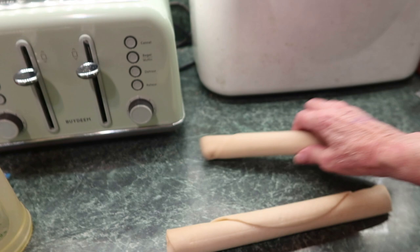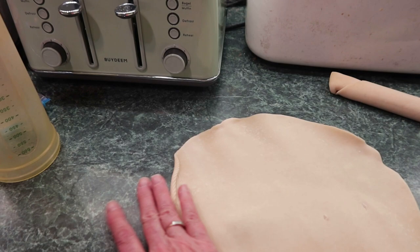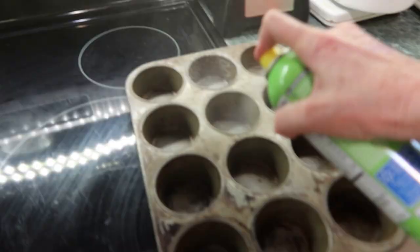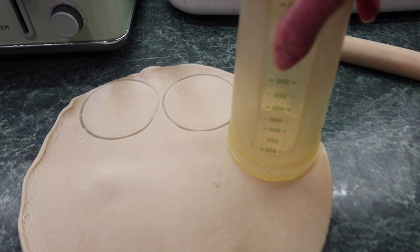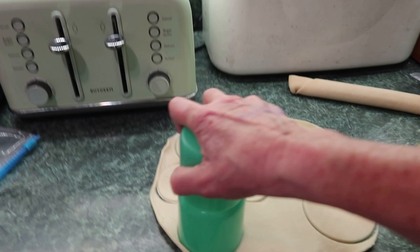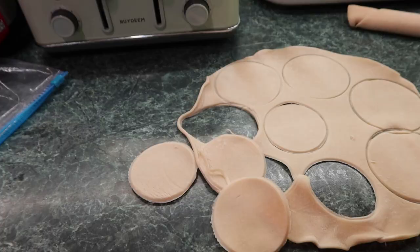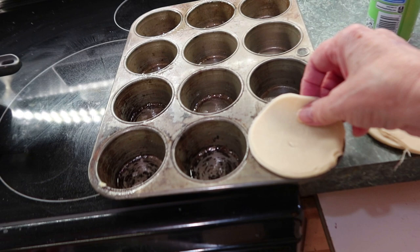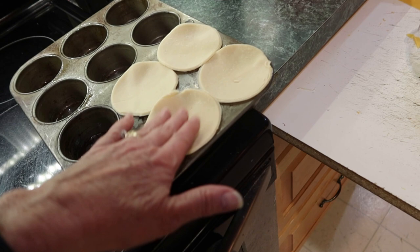Here are your two pie crusts — we're just going to unroll those. We should be able to get four bottoms and four tops. Spray your pan so the dough doesn't stick. We're going to cut out four of the big ones and four of the small ones. The three small ones — one, two, three, four — these will be the tops, and the big ones will be the bottoms.